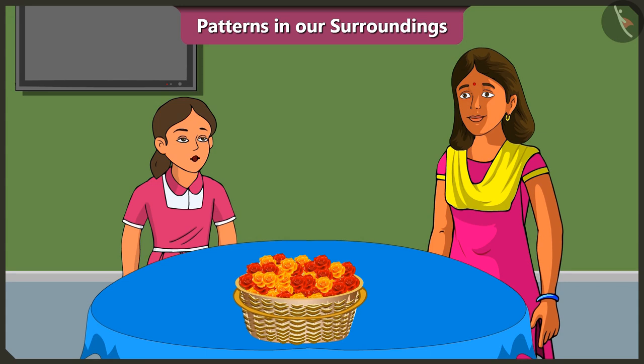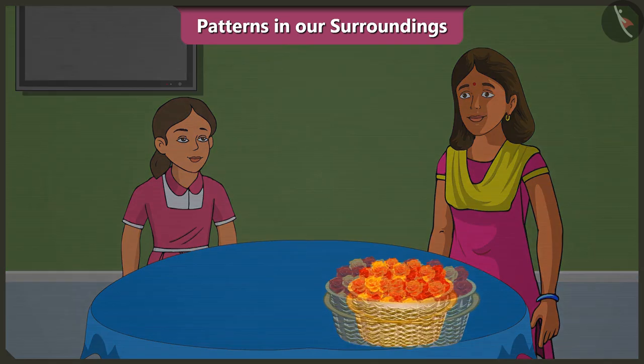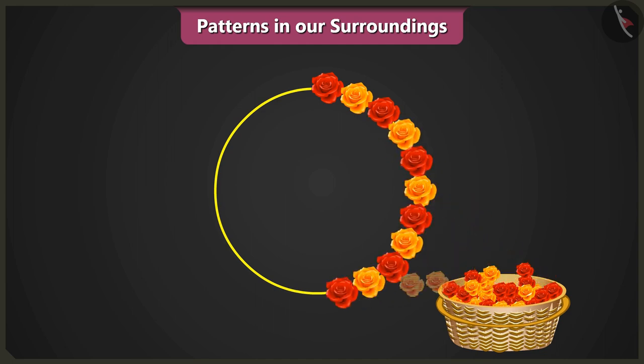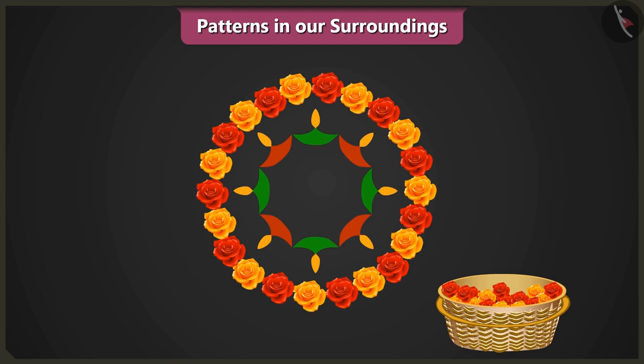Mummy, how will we make the rangoli? Vinny, this Dipavali we will make a rangoli pattern with flowers. Come, let me teach you. First, we will draw a circle like this. On the circle, we will place one red flower and one yellow flower like this. Vinny, can you tell me what we will be doing next? We will repeat the flower pattern. Well done, Vinny. After we have completed the pattern, we will make a diyah like this. Now, what are we going to do? We will complete the diyah pattern inside the circle. Well done. Now, we will place a red flower in the center of the rangoli.